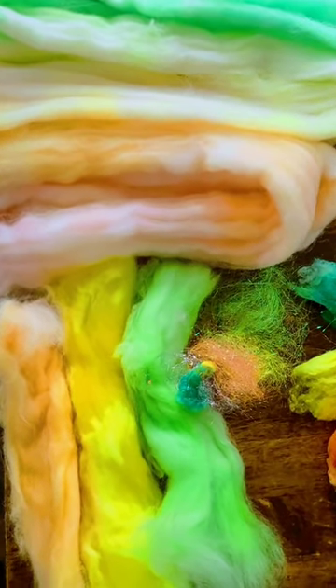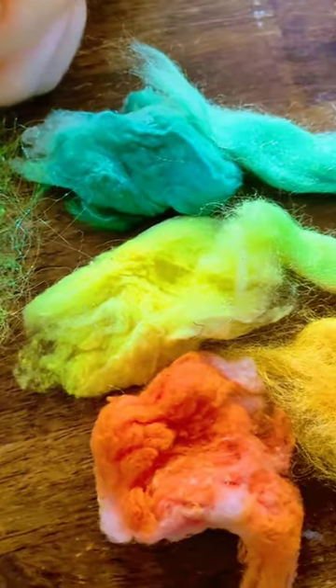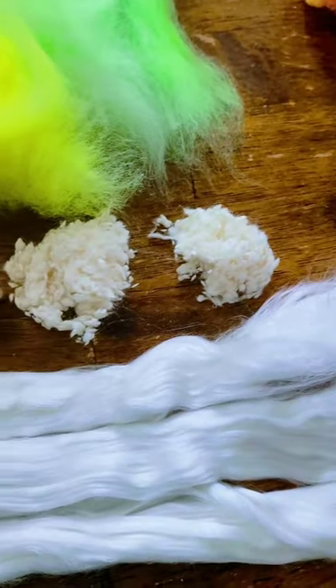I pre-paint my merino roving to be a super smooth ombre with four different color gradations between the color jumps. Each fiber type is dyed separately with a different degree of strength to create contrast and dimension.